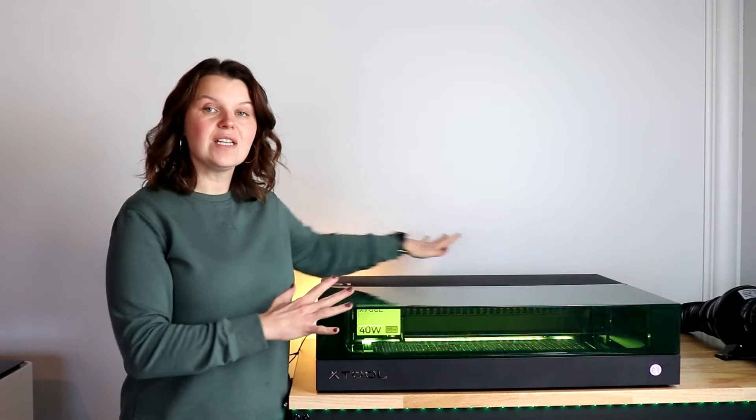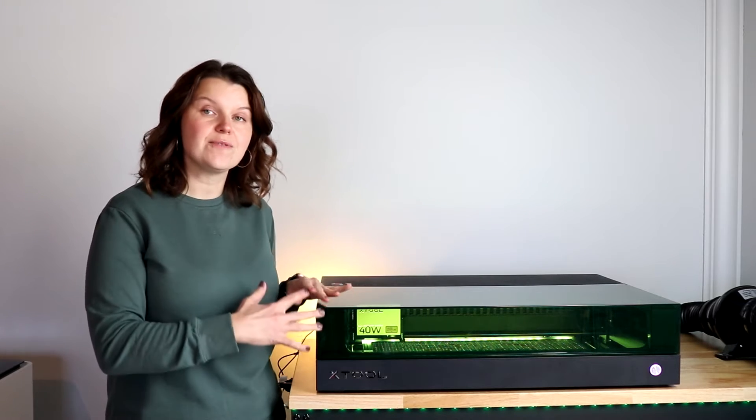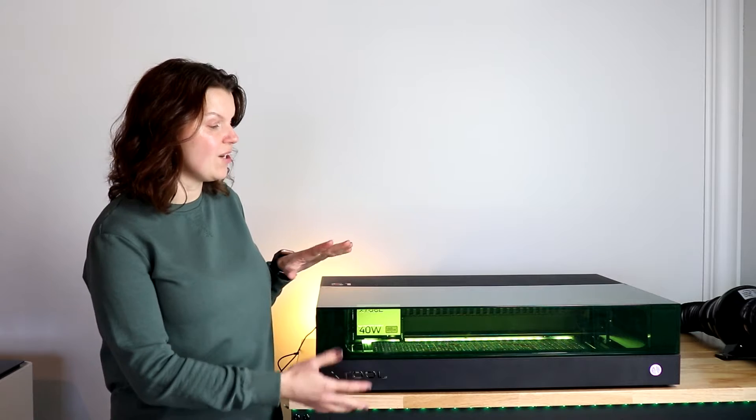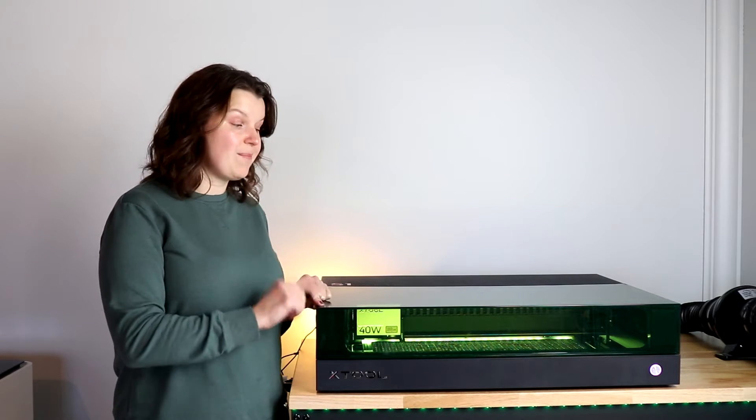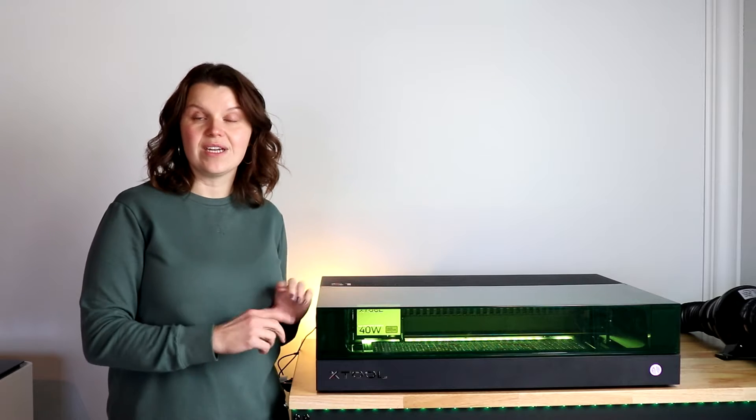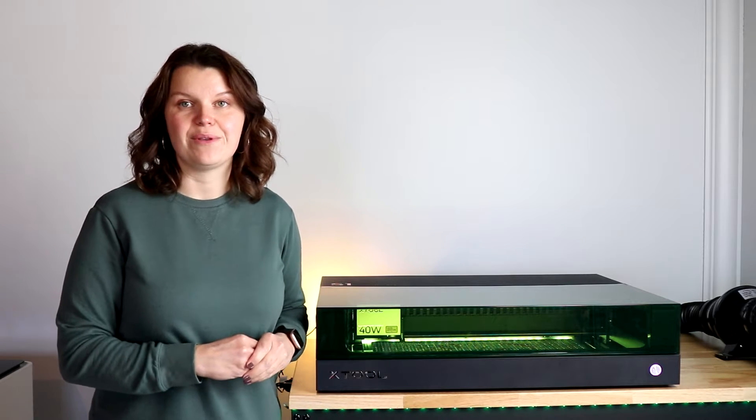It is fully enclosed. It has a ton of options for expansion, including a riser, a rotary tool, and a conveyor. If you want to learn more about the basics of this laser, take a look at the video up above in the playlist down in the description.